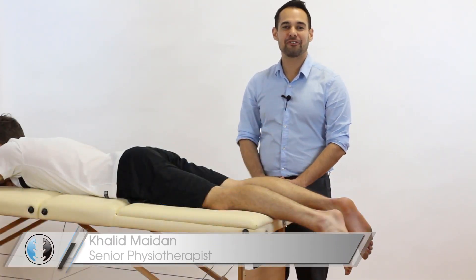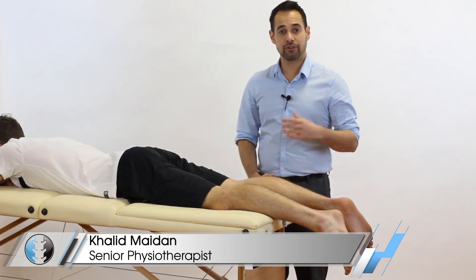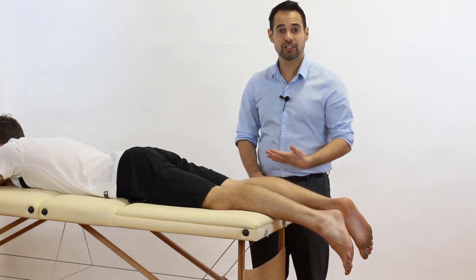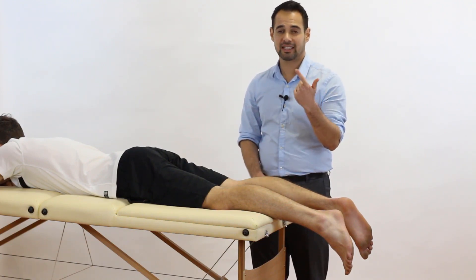Hey everyone, welcome back to Clinical Physio with me Khalid Maidan. In today's video we're going to be taking you through Thompson's test, which is used to see whether or not our patient has an Achilles rupture. The principal muscles that insert into the Achilles are the gastrocnemius and soleus muscles.